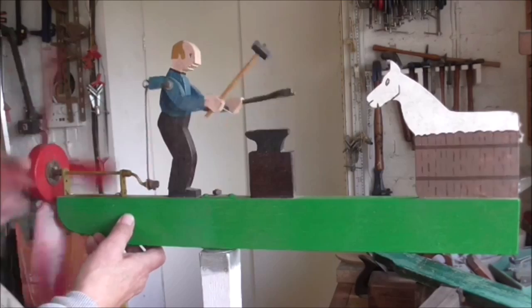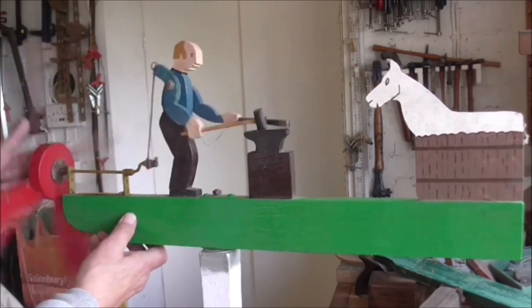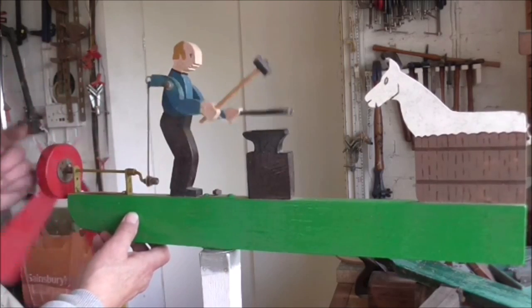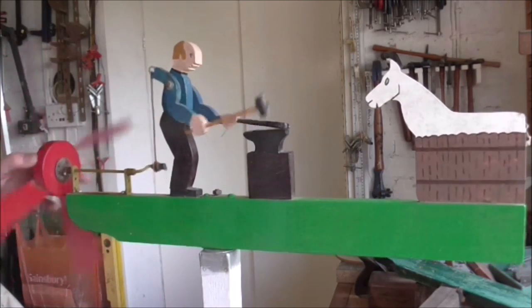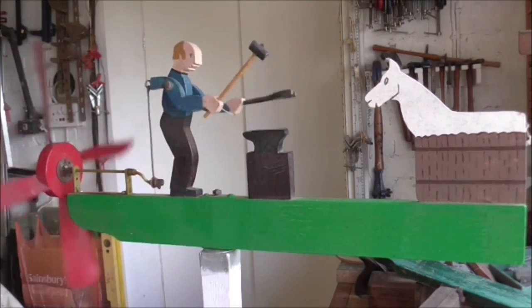What I'm going to do is show you a similar whirligig that's been out in all weathers. It's had a really tough time, been out through all the storms and it's just about given up the ghost. I'm going to overhaul it and I thought I'd make a video and show a few pointers — what to look out for. It might be of help to anybody who makes whirligigs.